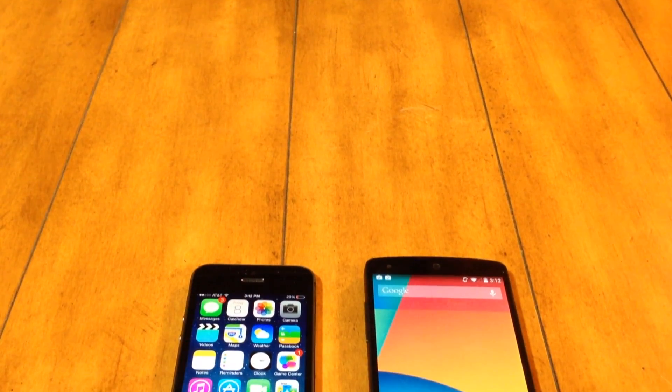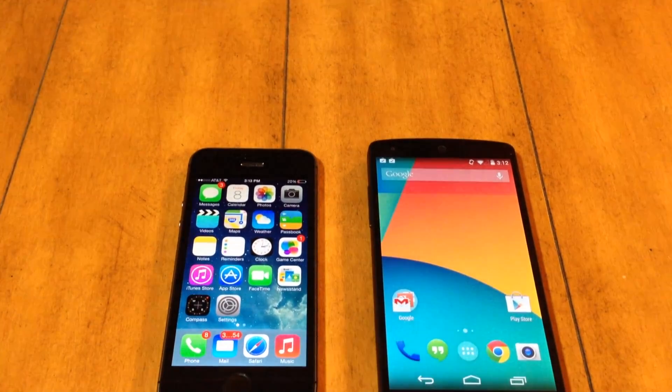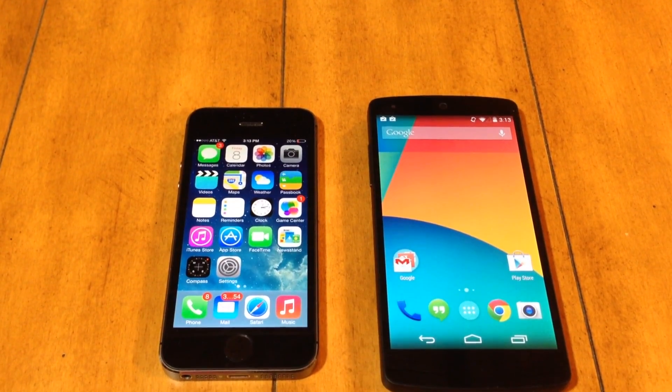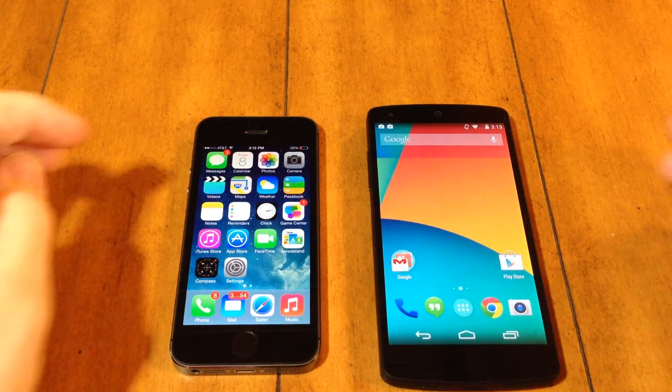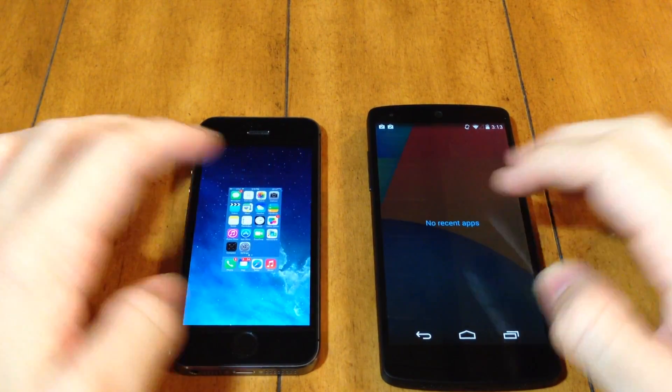Now that we've looked at the design of both devices, let's get into the nitty gritty — benchmarks. We're going to be benchmarking the processor on both devices. First, let's make sure we don't have any applications running in the background. And we don't, so we're good to go.